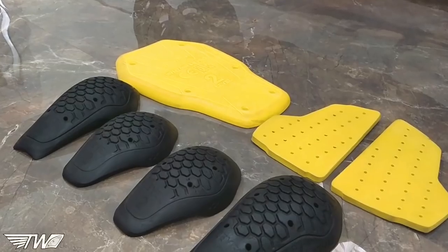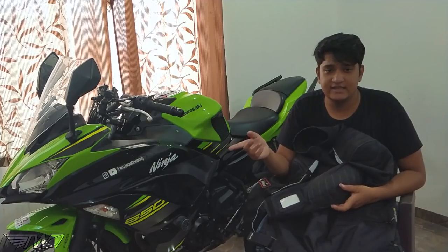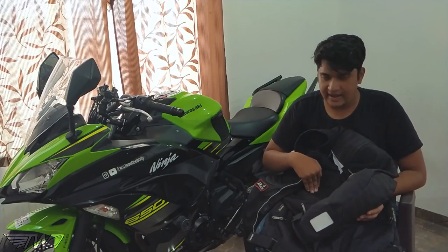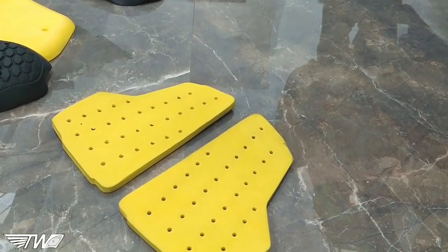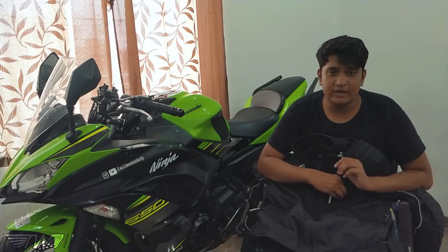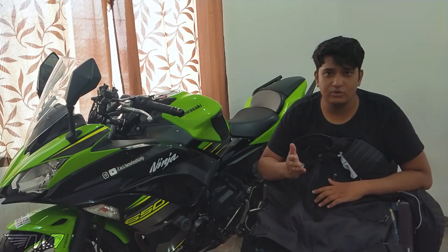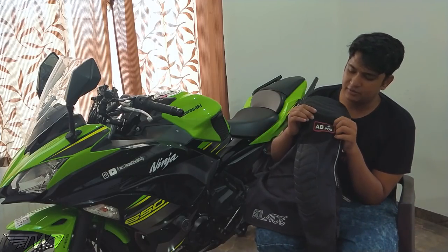The most important part of this jacket is the armor. It comes with Level 2 Power Detector armor, similar to what is used in RST and SEMA. It has Level 2 armor on the elbows, shoulders, and back. It also comes with a chest protector, making it likely the only jacket at this price point with this much armor. The chest protector is a normal foam-based one, but for extra money you can upgrade it to SagTech Level 2.